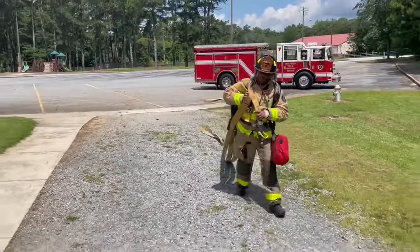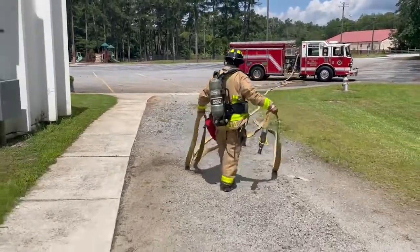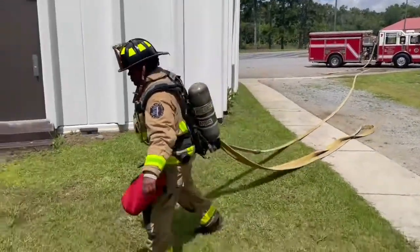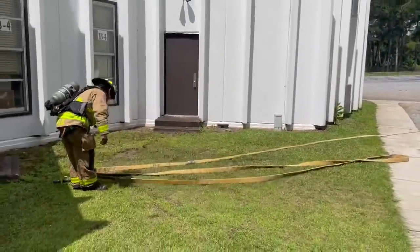And they can turn around, double check, make sure everything is deploying correctly. Then they lay their nozzle and working length down. Water!